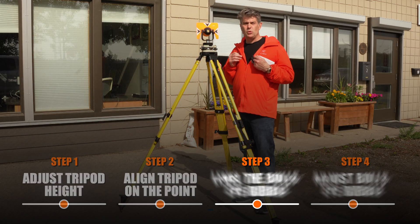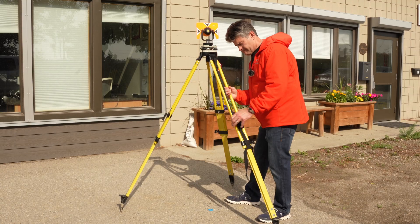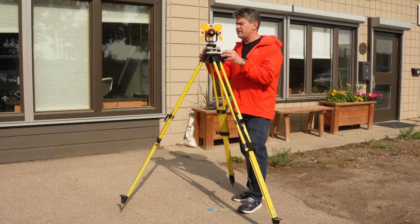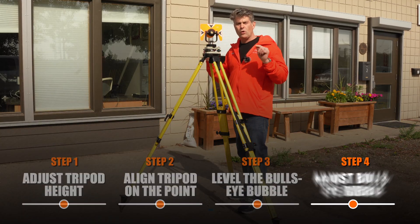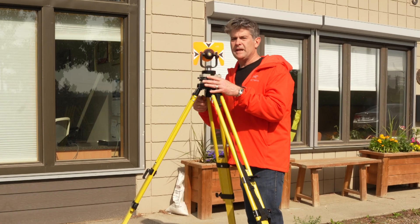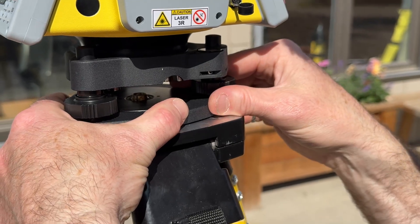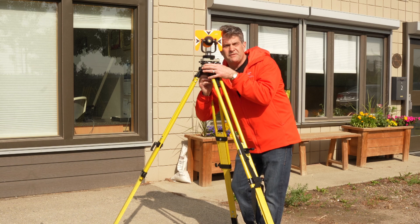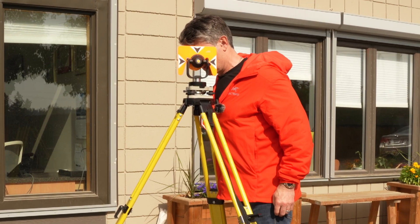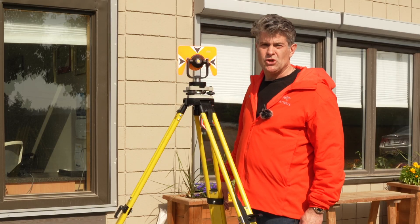Step three is to level the bullseye bubble on the top of the tribrach with the legs. Now that I have my bullseye bubble kind of in the circle, I can fine-tune it for step four. Step four: fine-tune the bullseye bubble, get it right in the middle, then undo my 5/8 clamp screw and slide it across to be right on the center of the nail. Then you can just check everything, make sure you're good — I'm perfectly level, I'm perfectly over the point, and my tripod is secure and planted in.